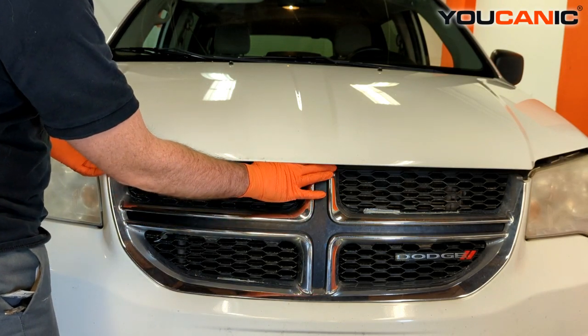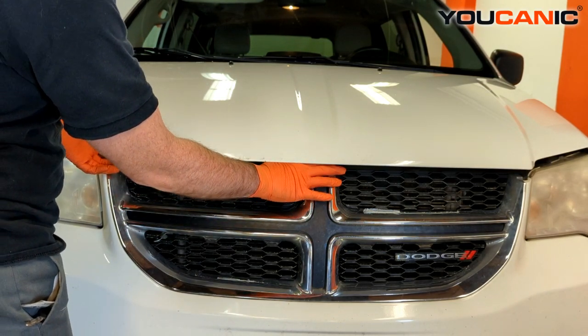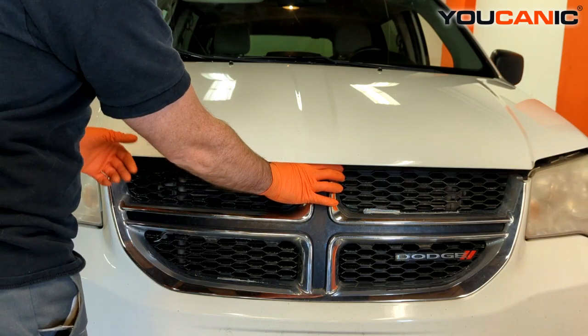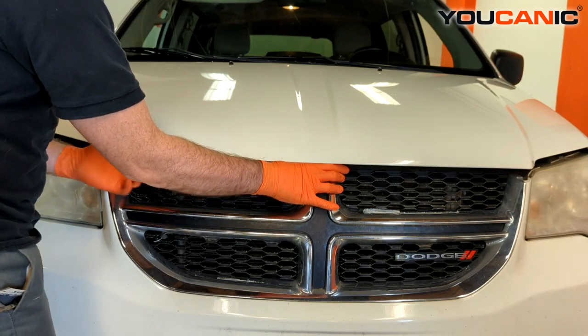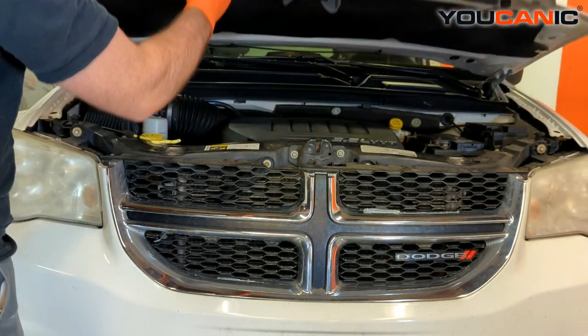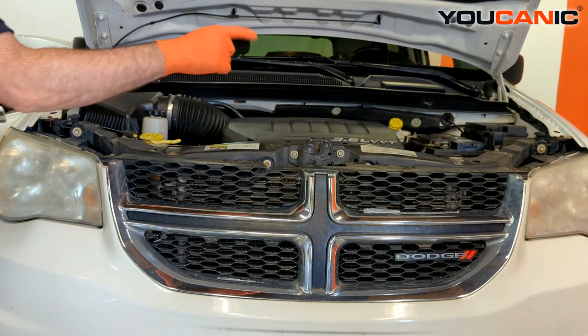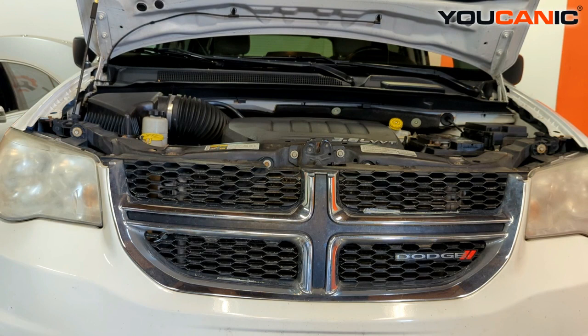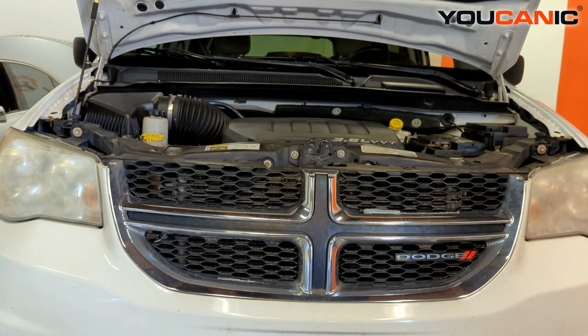You're going to depress it toward the left of the vehicle, or toward your right if you're looking at the vehicle. Press it that way and that unlocks the secondary safety. Now hold up the hood with your safety rod — the hood holding rod — and that's how you open up your hood. Thanks for watching Eukanic, where you can be the mechanic.